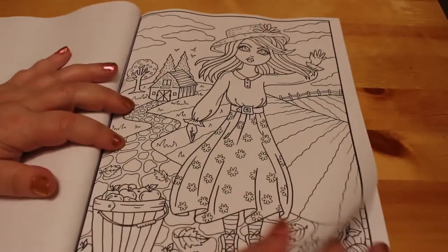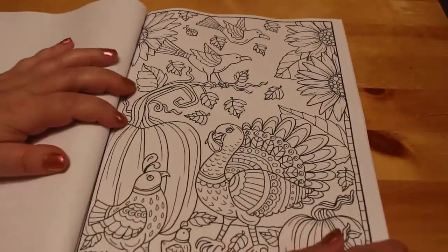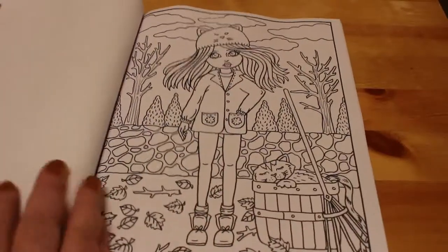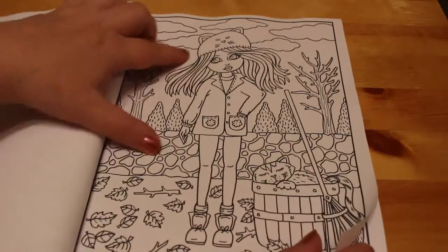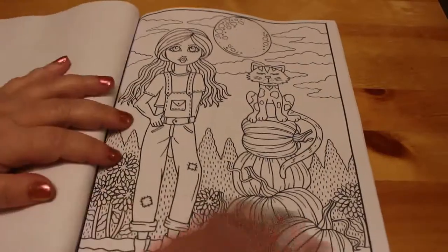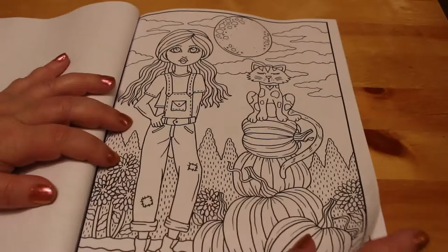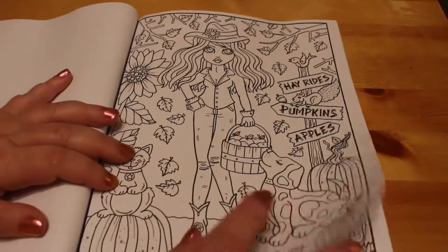This one's cute — a little farm girl. I like the sun, that's really a cute one. These girls are really sweet. Another turkey. I like the little cat hat, that's so cute. Getting her pumpkin harvest in, and a little cat sitting on top of the pumpkins — that's quite cute. Hay rides, pumpkins and apples.